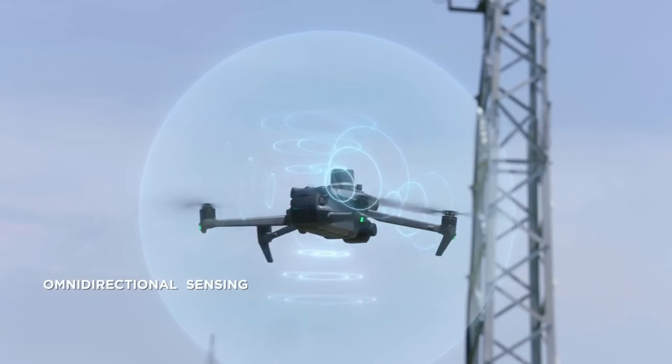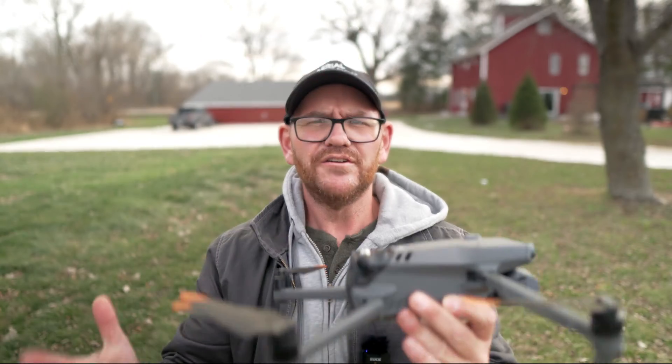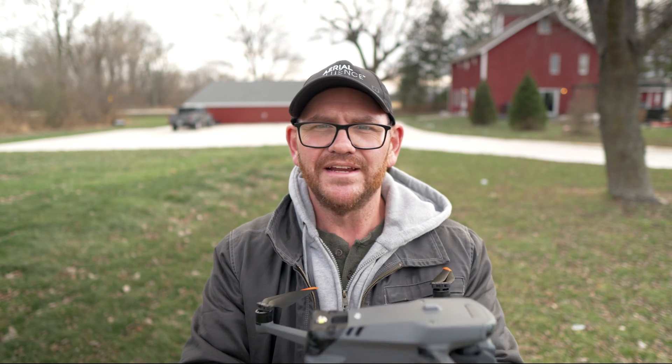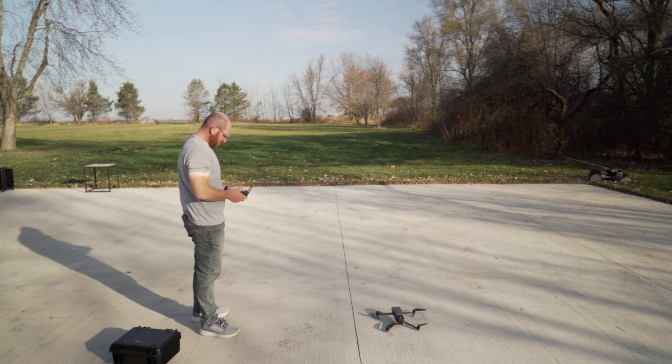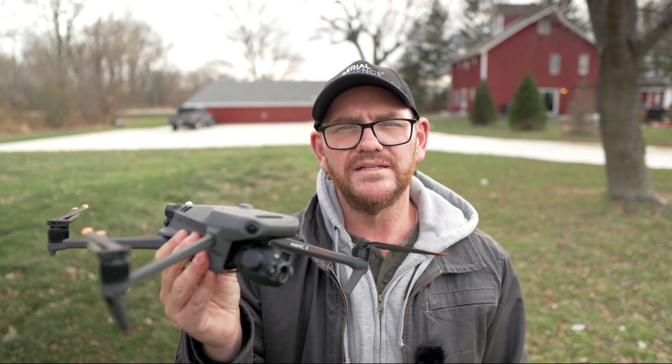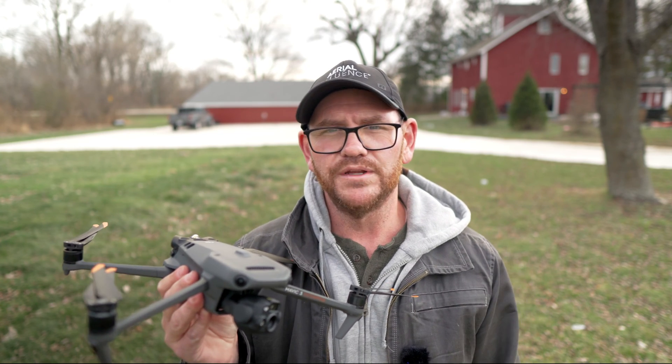Let's talk about obstacle avoidance. These drones have sensors on the top, front, back, and bottom — 360 degrees of protection. Like we always say, don't count on them; use them very sparingly. Don't try to fly close to a building or a tree. Use your common sense, and think of the sensors as a backup, like your seatbelt — there just in case you need it. The last similarity is deployability: this drone can be out of the box and up in the air in under a minute.